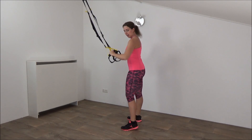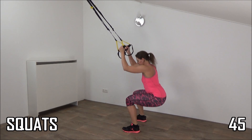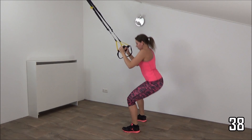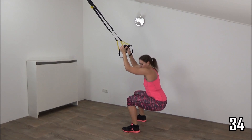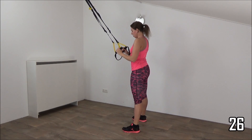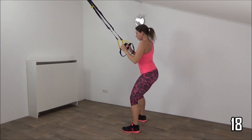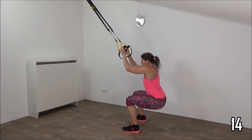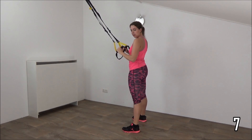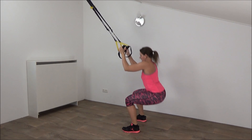Next exercise — the squats. Elbows around your waistline, feet wide. Get ready and start. Squat position, squeeze your glutes, come up. Don't pull yourself up on your straps — use them only for your balance. Squeeze your glutes, upper body straight. Squeeze your glutes when you come up. Don't lean on your straps and don't pull yourself up. Just a few more, squeeze your glutes. Just one more — lower down and up.